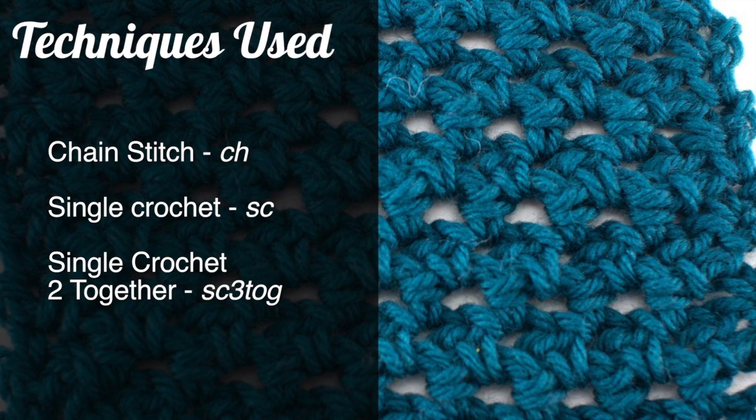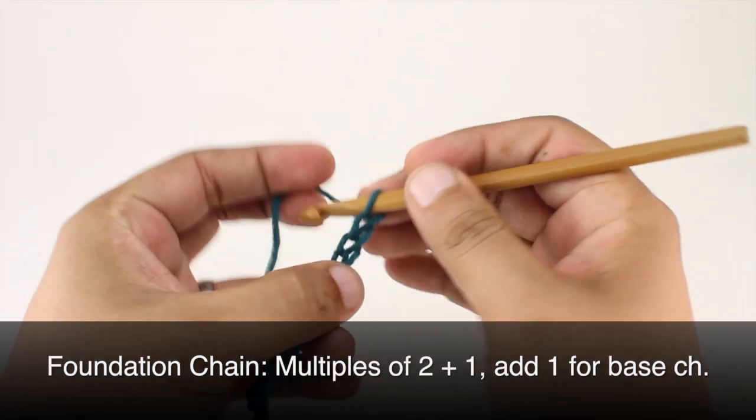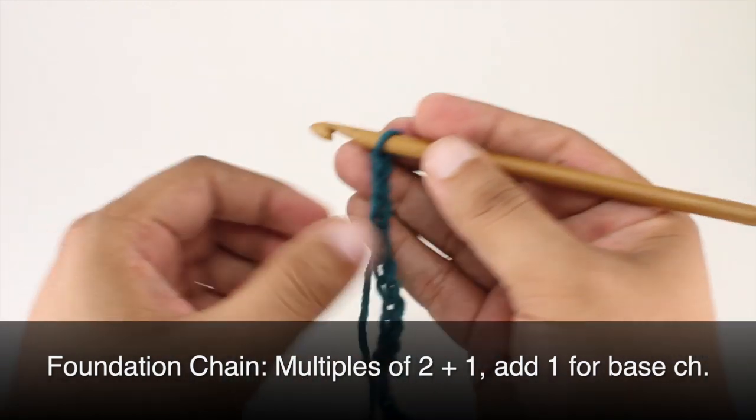single crochet, and single crochet two together. To begin this stitch you'll need to create a foundation chain in multiples of two plus one, and then we'll add another stitch for the base chain.